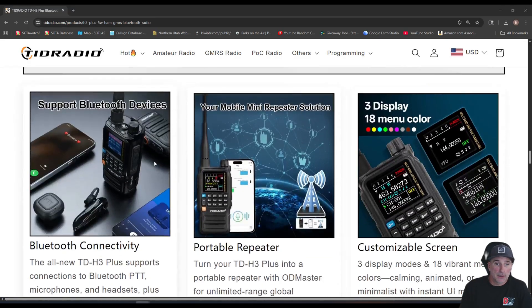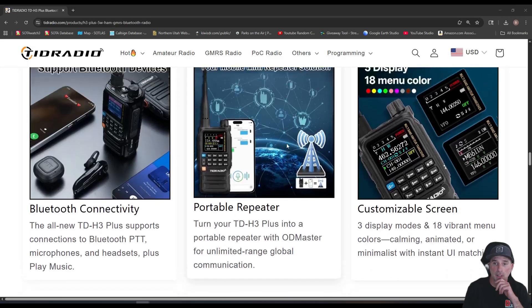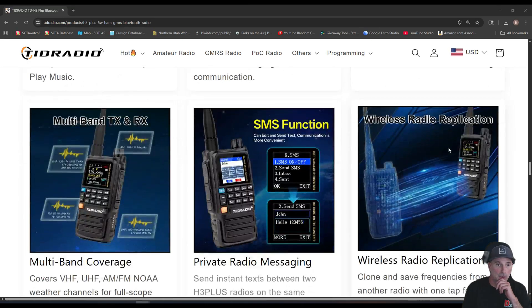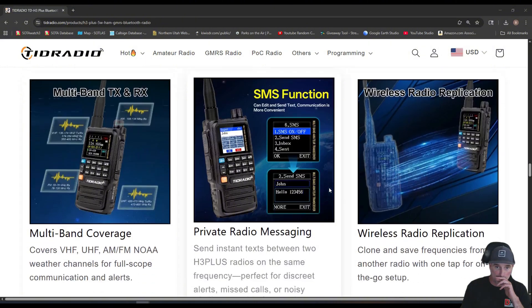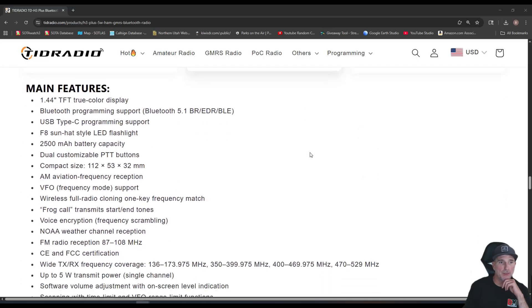It supports Bluetooth devices, and for the mobile mini repeater solution, you can use the OD Master app to use the GPS on your phone to look up nearby repeaters and program them right to your radio. There are also 18 color modes so you can adjust and customize your display. The SMS function allows private messaging — apparently you can send a text between this radio and another one. Very interesting — I'll have to try that out, though I only have one Plus radio.